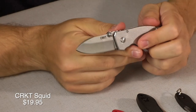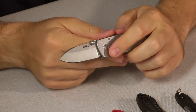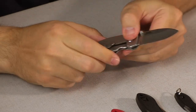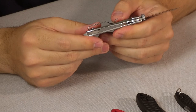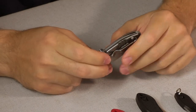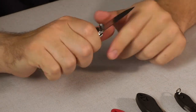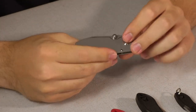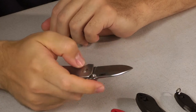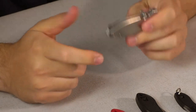Next we have the CRKT Squid. This is a Burnley design, coming in at $19.95. Got a nice standard drop point blade using 8CR13MOV steel. It is a full stainless steel handle with a deep pocket clip and a frame lock. It's a little bit heavy, especially compared to many of these other knives which are rather lightweight — this one's going to be on the heavier, more heavy-duty end. I really like the thumb studs on this. A little bit hard to close one-handed but definitely doable depending on your dexterity. Fantastic and very popular knife.